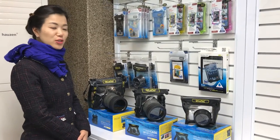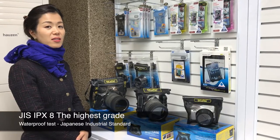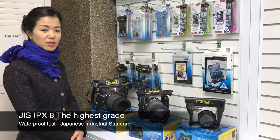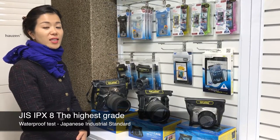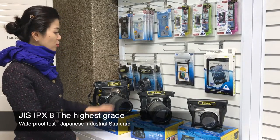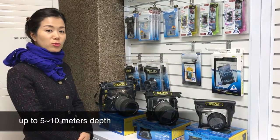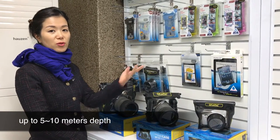Dicapag waterproof cases for smartphone or camera — we've got the highest degree in waterproof testing, JIS-IPX8, which is the highest degree. You can go up to 5 meters with the camera case, and up to 10 meters with the smartphone case.